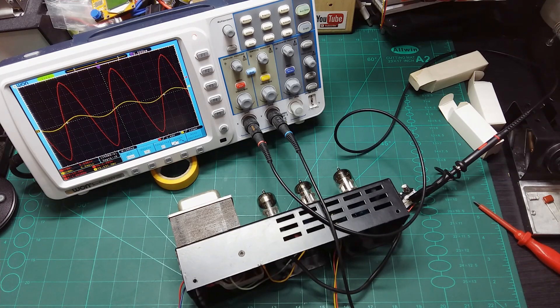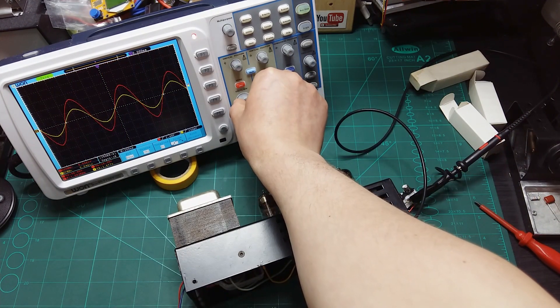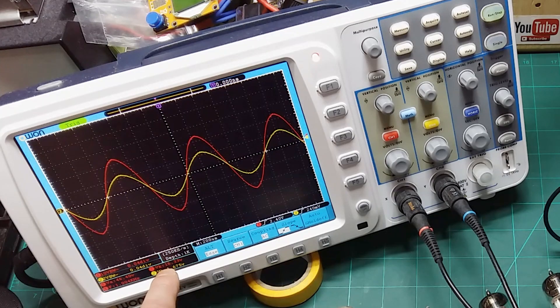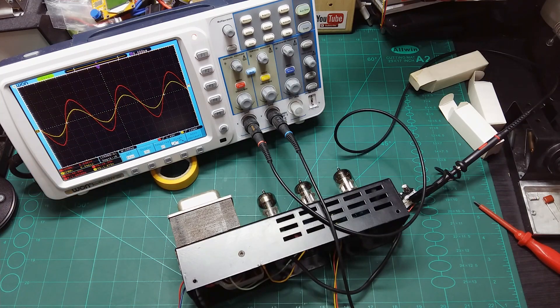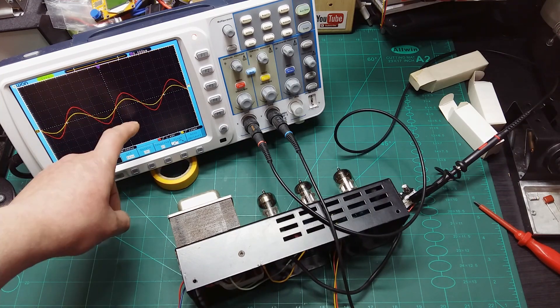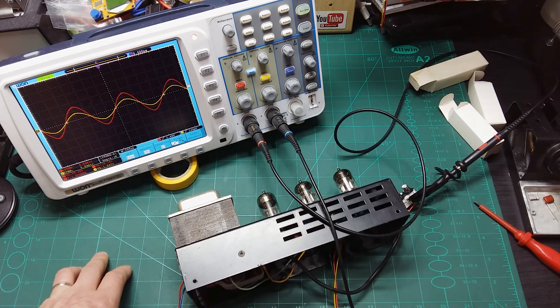Let me bring the channel scale up to show that even with 16 volts RMS output and only 1.6 volts input, it still doesn't clip the line. I'm really impressed — it doesn't clip at all and amplifies the signal 10 times.